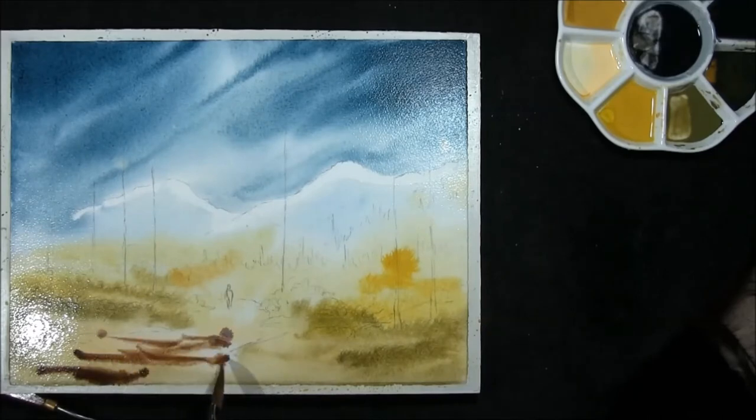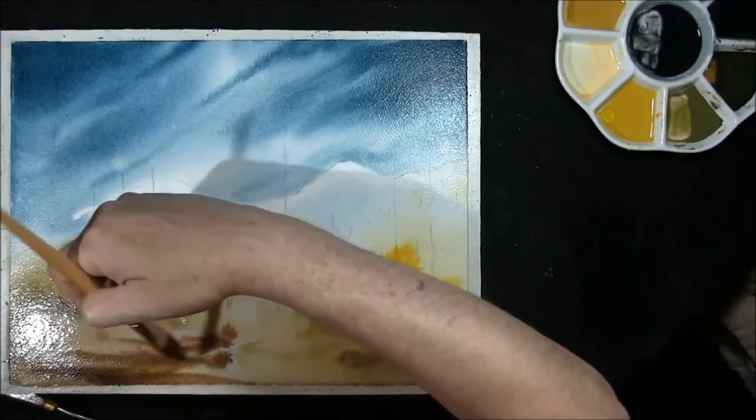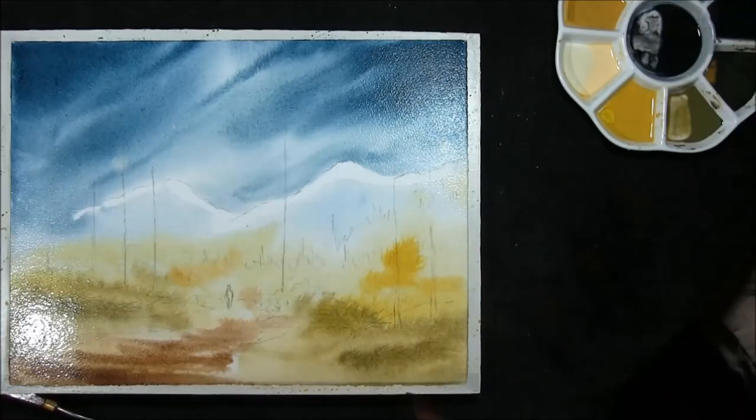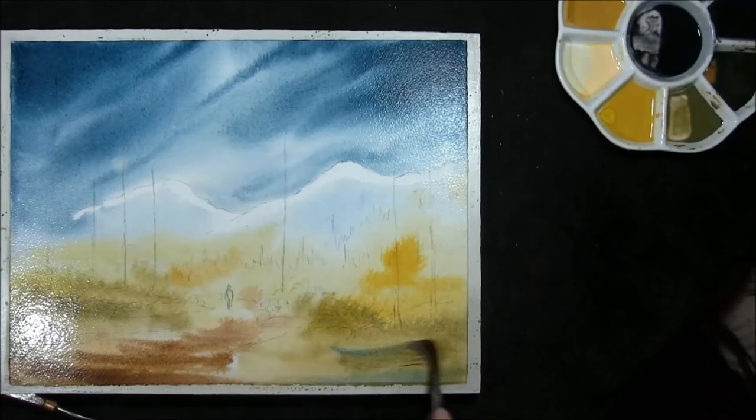Touch of burnt sienna with burnt umber onto the path, and just a little bit of the sky colour to unify it.